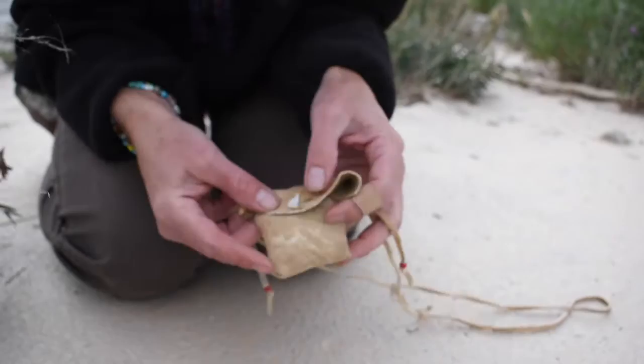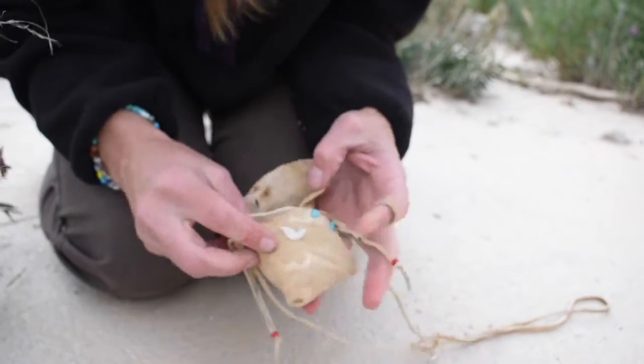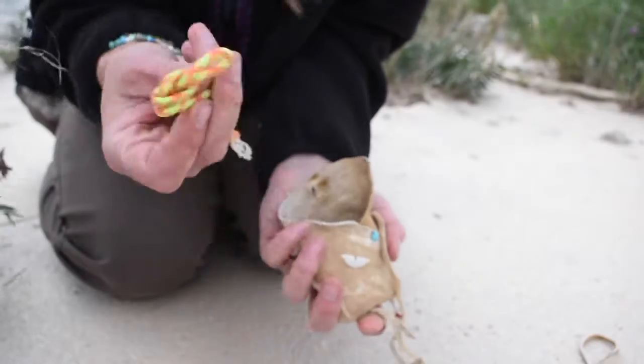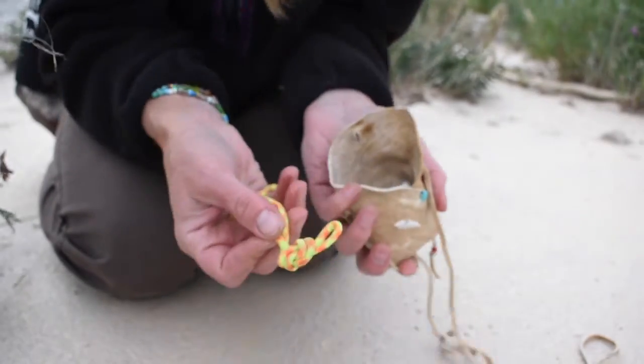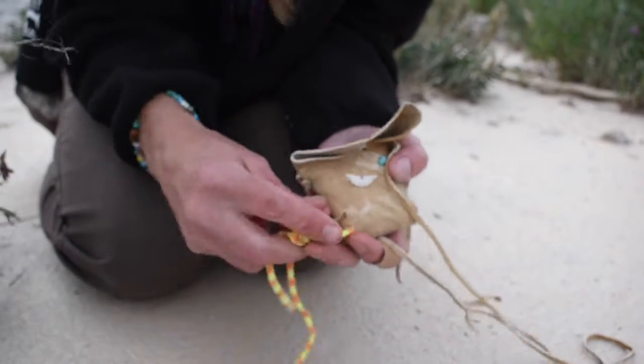This is what the pouch looks like up close. I'm going to go ahead and open it. I sewed this together the other day. A little piece of paracord isn't much, but if you took that apart — it's seven-strand paracord — you can use that.